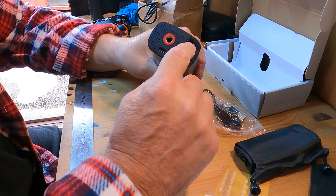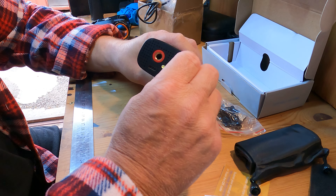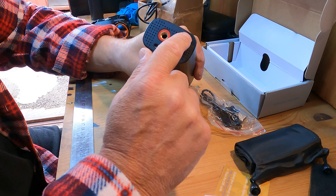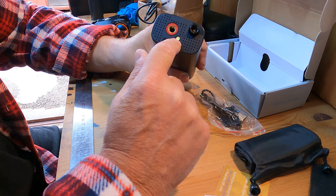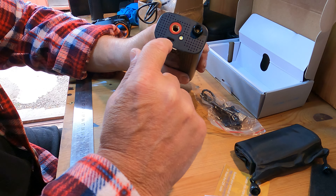There are some optional valve connectors and a USB Type-C cable. On here we have the valve connector — you pop that out, put it in there, and away you go. You've also got a torch and a USB-C connector.